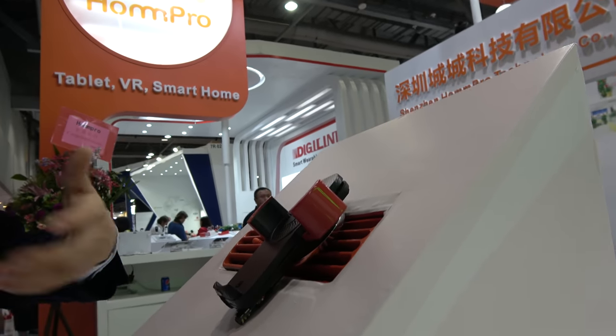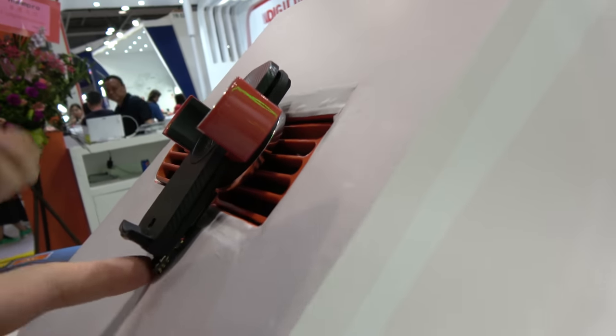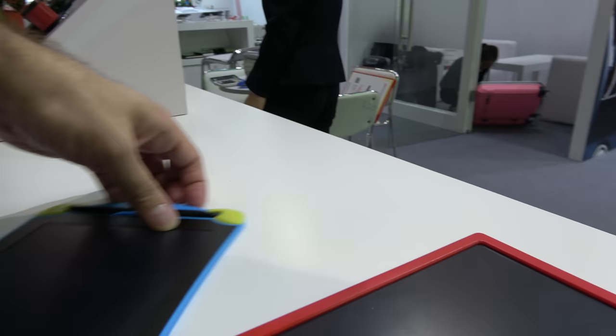They also have the Elixir - connect with Elixir, and if you want to navigate it will navigate. Right now it's a demo with a PCB here.